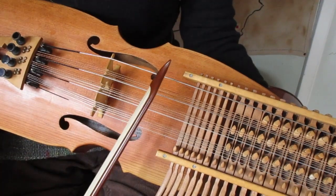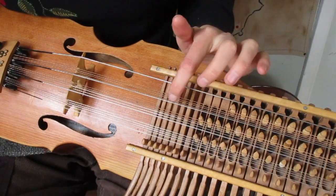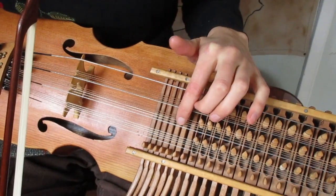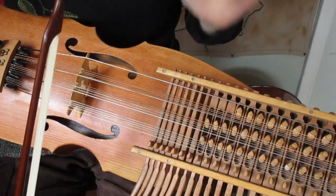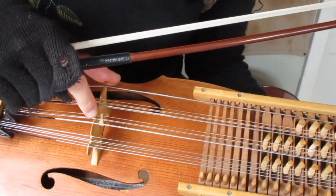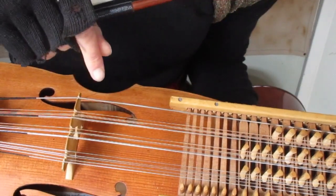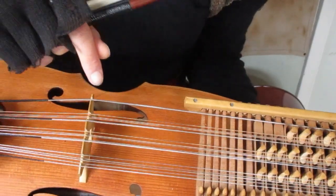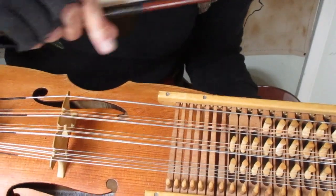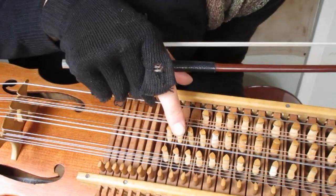When this kind of sound happens, usually it's that one of the resonance strings is hitting on something else. It can either be another resonance string or a piece of the keyboard. When it's another resonance string, it's kind of difficult because you'll have to adjust the placement of the resonance strings on the bridge — easier or harder depending on the design of your nickelharpa. However, when it's a resonance string hitting on one of the tangents, that's quite easy to fix by yourself.